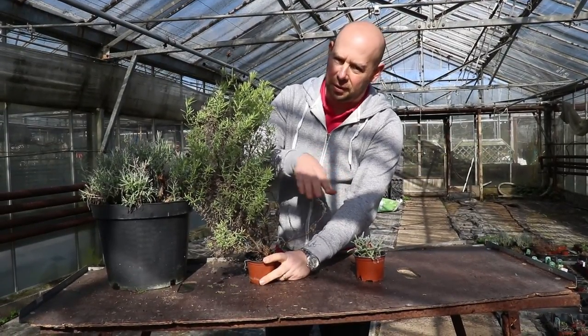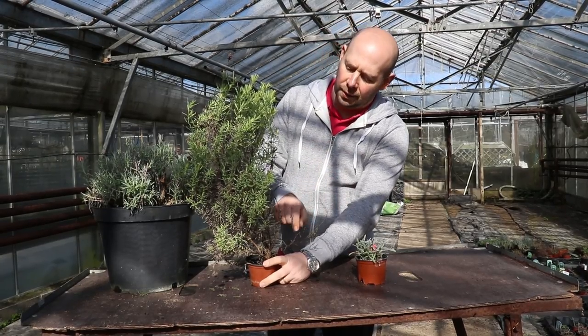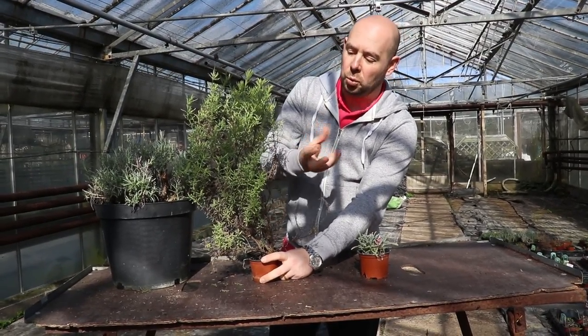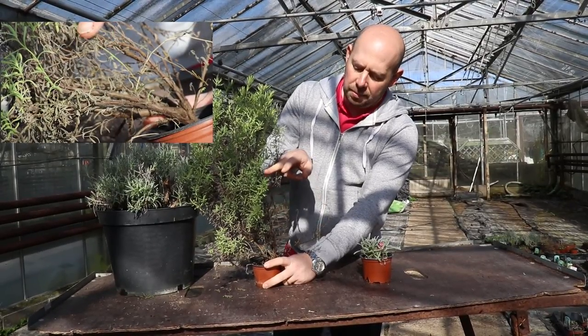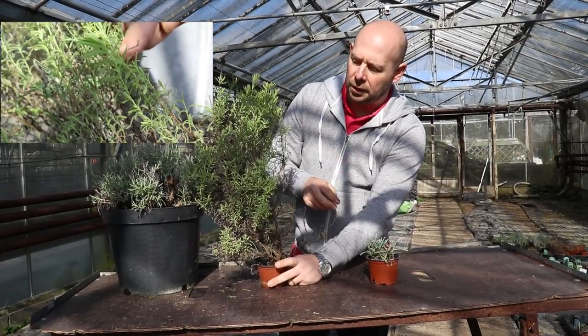It's obviously in quite a small pot. It was just left to grow and wasn't cut back, which we'll talk about in a second. And what you get is these — well, it looks like wood — these woody stems as opposed to nice lush green foliage.